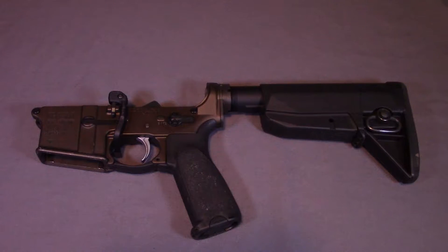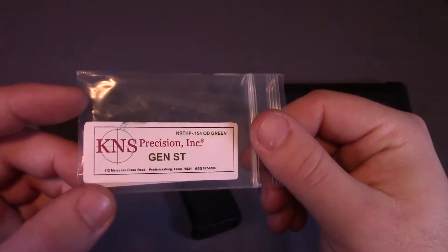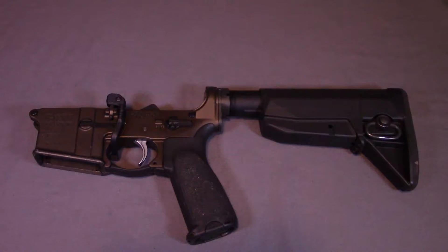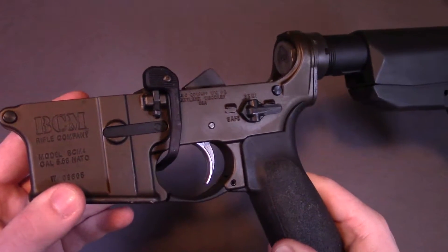Hey everyone, today I'm going to be doing a video talking about how to install a KNS Precision anti-rotation pin setup. I've already installed one of these on another lower that I have — my SBR lower. I just recently got this set given to me by one of my friends, so I plan on putting it on my BCM lower.